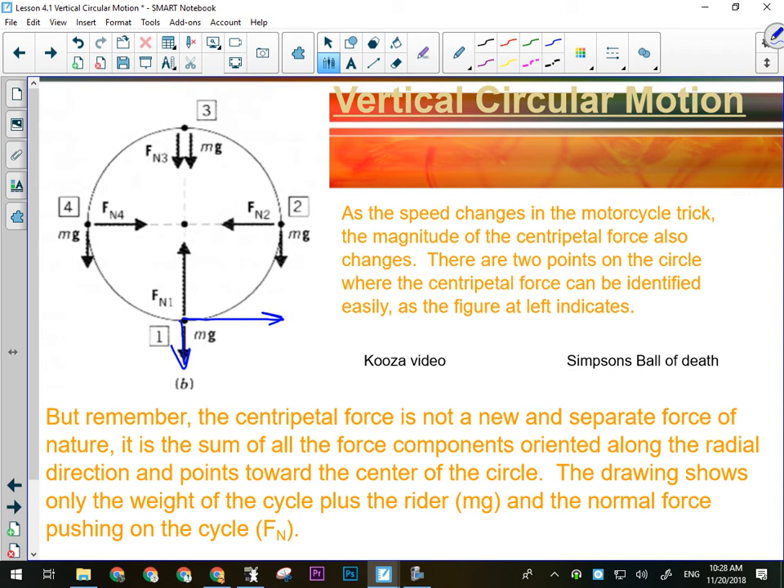If we're talking about something on a string, this is the point where the string is most likely to break — it is there where the string will be under the most force. So if a question says you have this thing on a string being whirled in a vertical circle, calculate how fast it can go before it breaks — it'll break at the bottom. You have to set it up solving for the speed at the bottom of the circle.